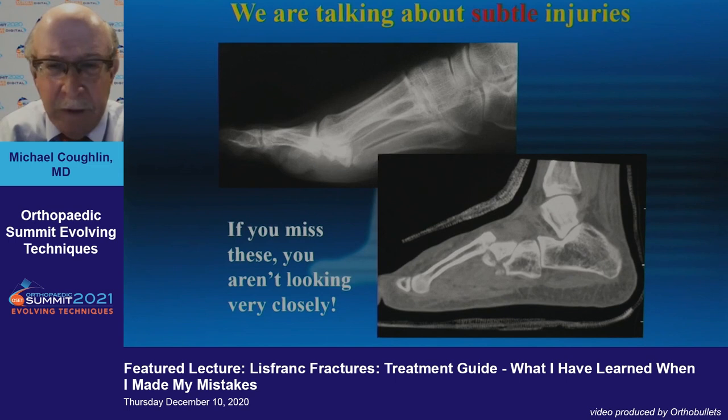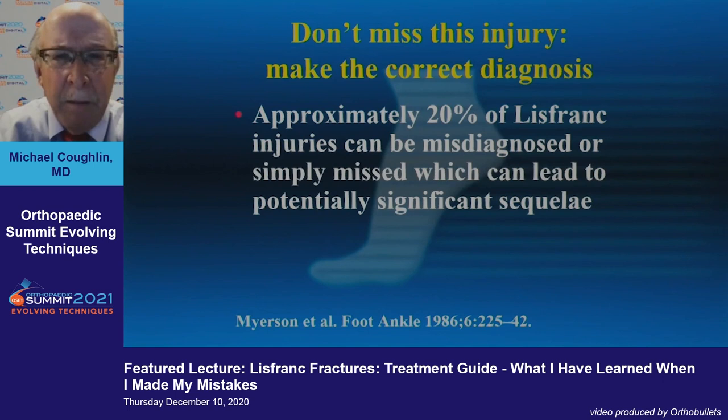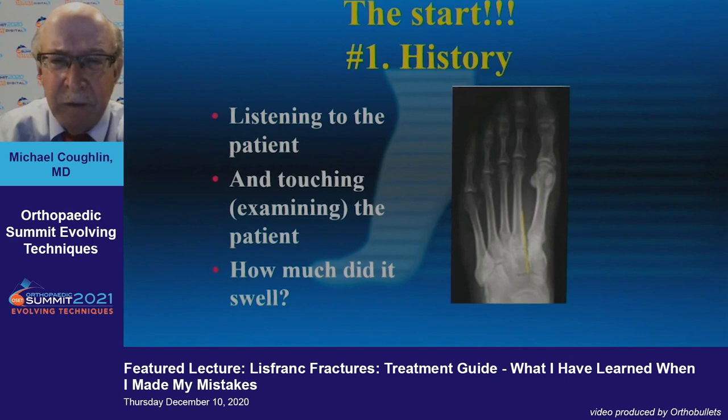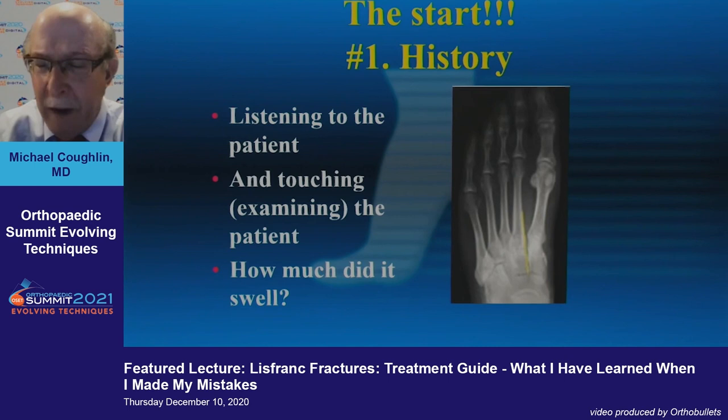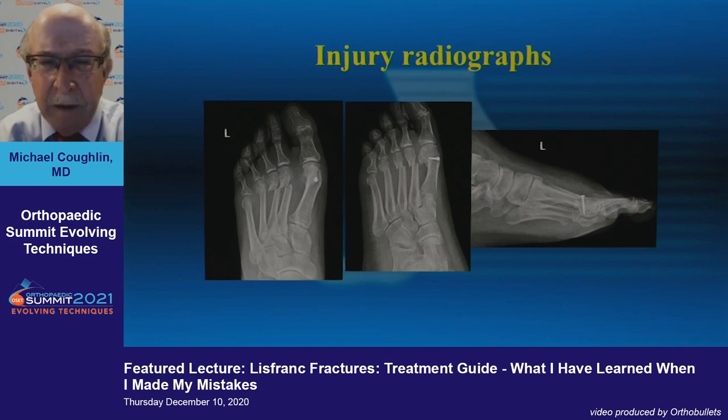When talking about subtle injuries, you want to watch very closely. Approximately 20 percent of Lisfranc injuries can be missed and lead to significant sequelae. You have to start with history — just listening to the patient. How much did it swell? That's a major question, because if it's a watermelon foot, something big happened and you need to have your antenna up.